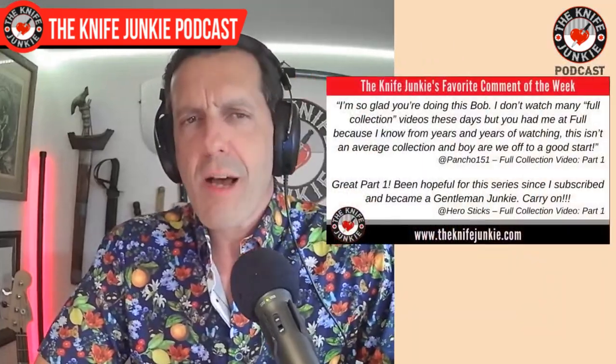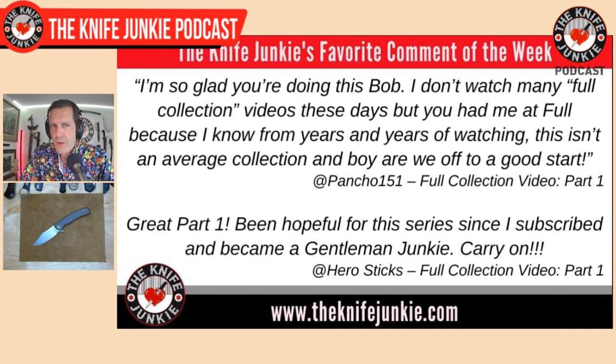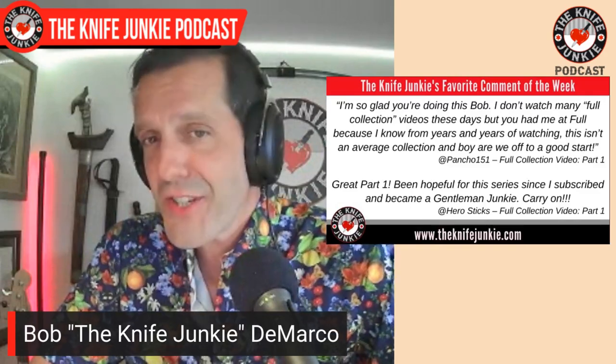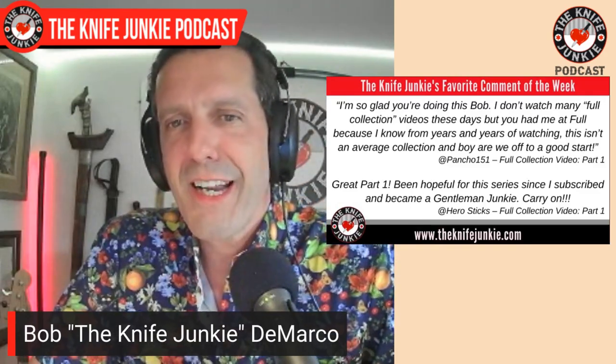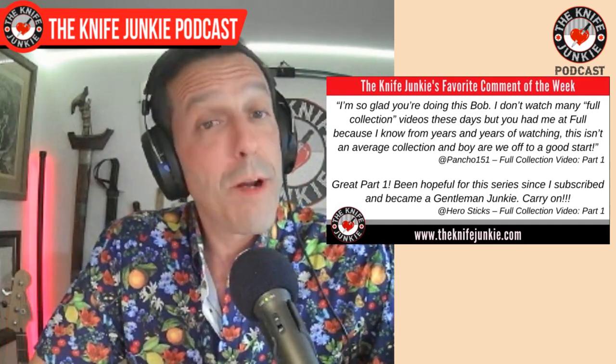Welcome back to the show. My favorite comment from this past week — they were both from my full collection video, Modern Folders Part 1. The first one is from Poncho 151. He says: 'I'm so glad you're doing this, Bob. I don't watch many full collection videos these days, but you had me at full because I know from years and years of watching, this isn't an average collection. And boy, we are off to a good start.' Well, thank you very much, and thank you for being patient. I do appreciate it, and I'm glad people are liking this. It's cathartic to get it all out there.